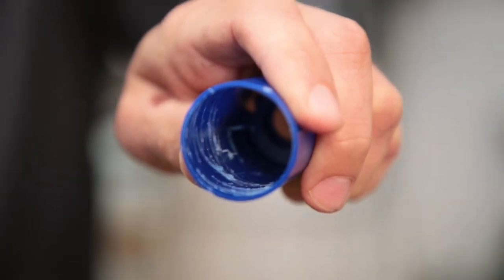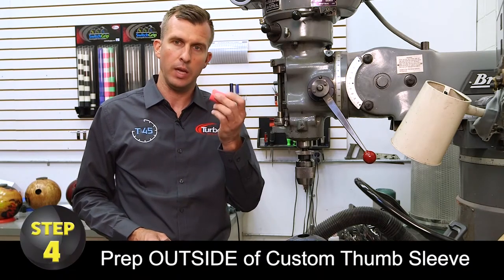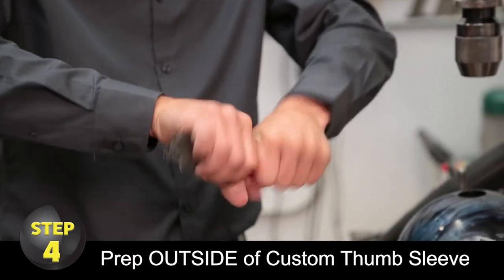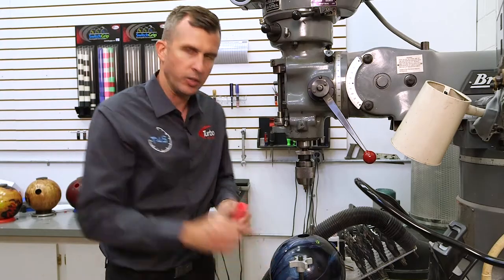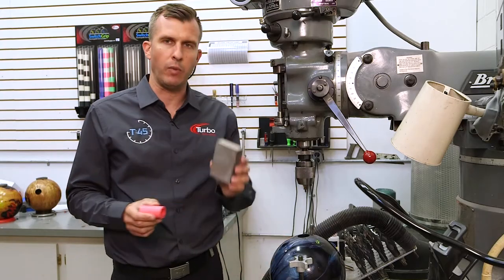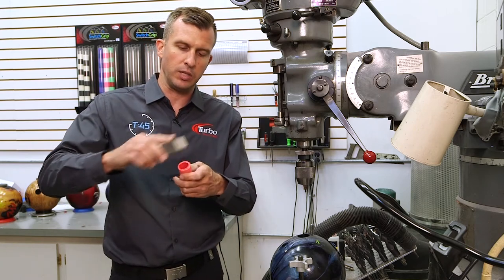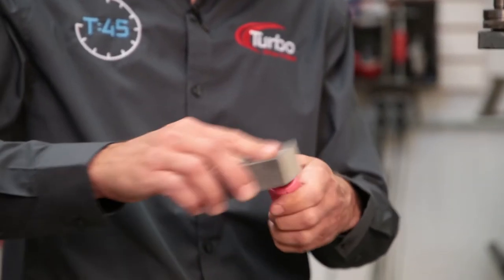Step number four: once you've rasped or scored the inside of the inner, you're going to do the same to the outside of your insert, just like you would a normal slug. I'm going to take some screen and scuff it up a little bit. Additionally, I'd recommend taking a sanding block or some screen and sanding off any burrs so that the thumb fits inside the inner without any friction.